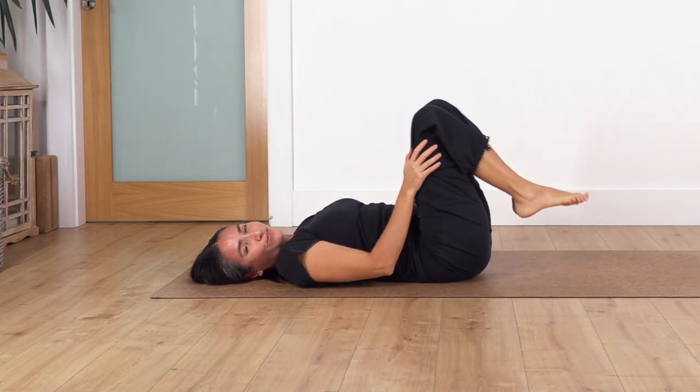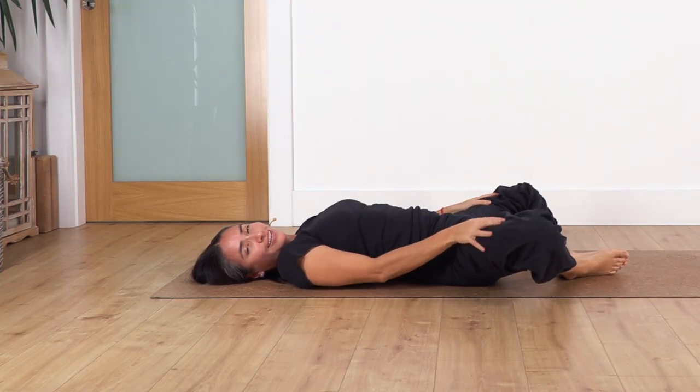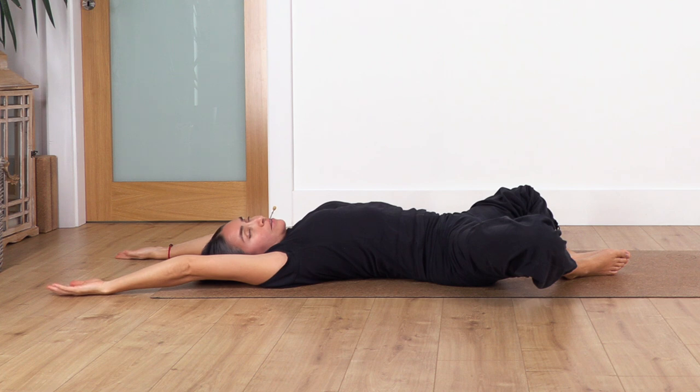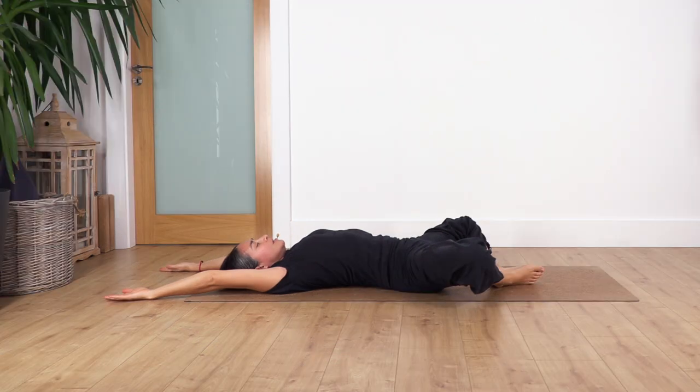Bend your knees, drop your feet on the ground, and open to the butterfly again — arms in position beside your shoulders, behind your head, or extended over your head. Gently press your feet together to engage your leg muscles and hold for four — inhale and exhale, let's go for three and exhale, let's go for two and exhale, and just one more and exhale.